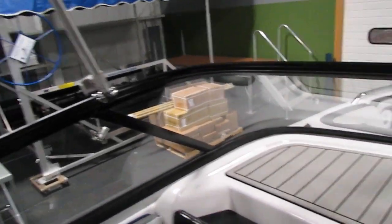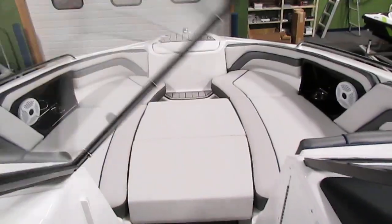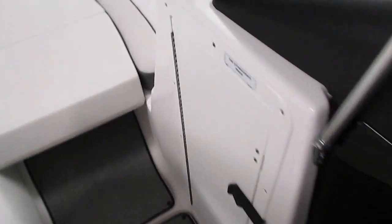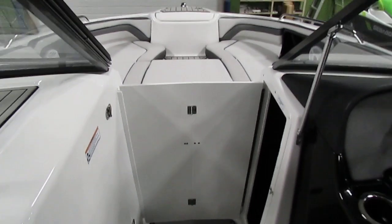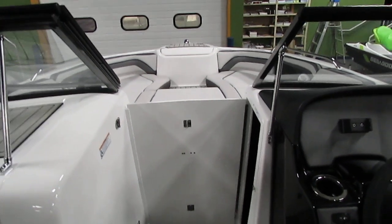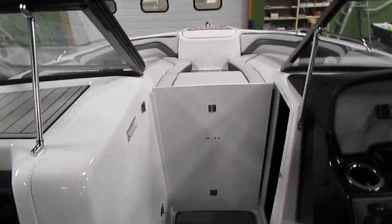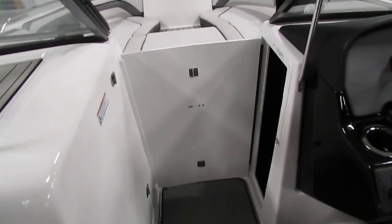Obviously we do have a full walk-through windshield as well. Another feature to notice is what's called our close-off panel. So when we have that closed and the windshield closed, if it's kind of a colder day, this really blocks off the wind for all the passengers in the rear of the boat and makes it a really enjoyable ride.